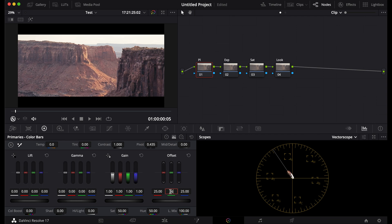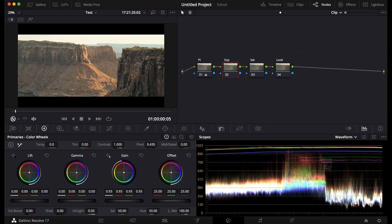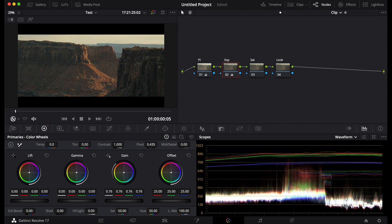Now you're going to adjust the colors of your PL and your printer lights. Now I'll go to my exposure.